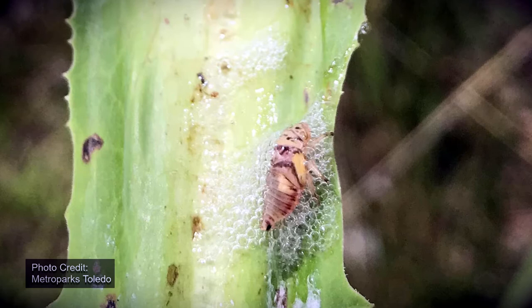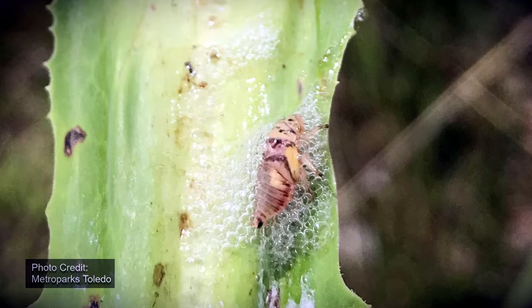Underneath the bubbles, the spittle bug feeds on plant sap for a month or two until it molts into an adult. Sometimes the adults are referred to as leafhoppers.